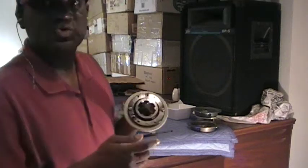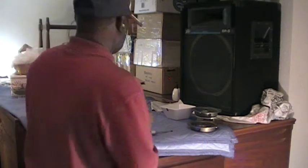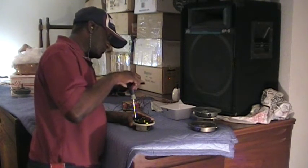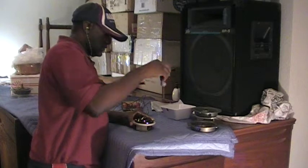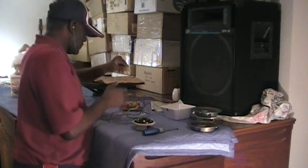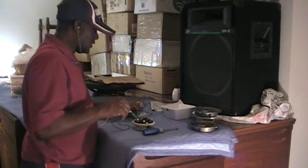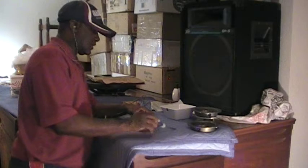Now I have two more screws — one here and one here. These are the screws that I'll be removing next, and these are the screws I have to use to set or reset the diaphragm. I don't take the screws all the way out; I just loosen them up. And I want to go ahead and listen to it again. Okay, I loosened the screws up.